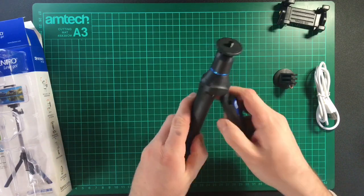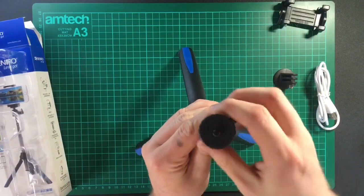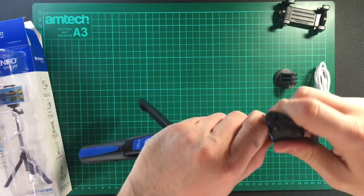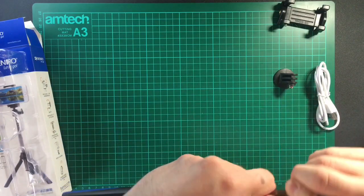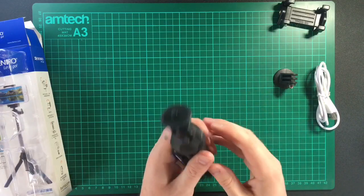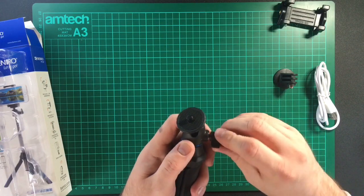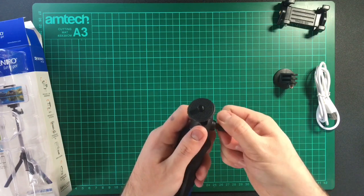We also have the selfie stick itself, which has a ball head on top with an inbuilt selfie trigger, and a tripod so it can stand on its own. I'm going to attempt to take off the ball head since I don't really want it — I just want the end for my 360 camera. It doesn't look like it comes off easily, so I'll do that later. The ball head is quite good; it moves around, loosens, and you can lock it.